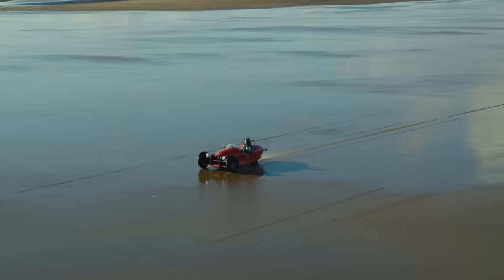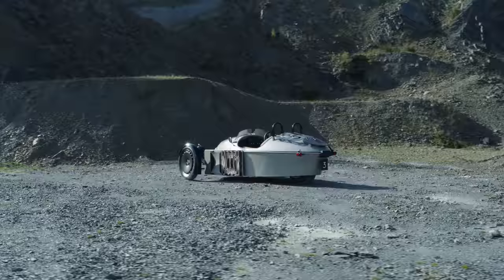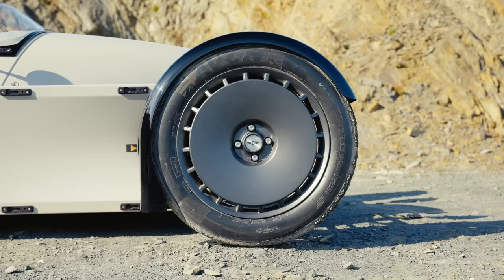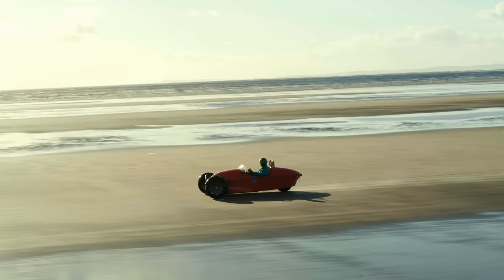In a world where cars can sometimes seem increasingly homogenous, the Morgan three-wheeler stands out as a beacon of bonkers alternative thinking. It's both bizarre and brilliant. And now there is a new one called the Super 3. It has a car engine mounted inboard instead of the old S&S V-twin slung out the front, with 118bhp and 110lbft of torque — a decent amount more grunt — but its triangular footprint is also slightly larger. There are digital instruments, and there's not even any wood under the bodywork. With these modern updates, has it lost some of its quirkiness, or is it just as much of a motoring maverick as ever?